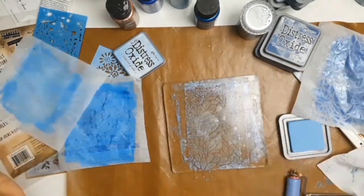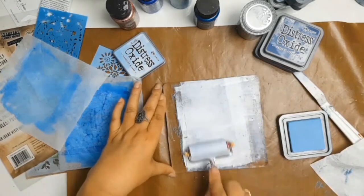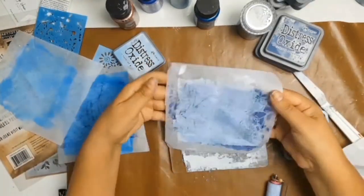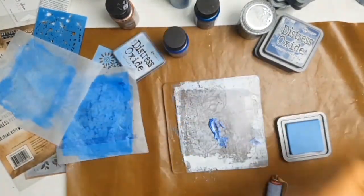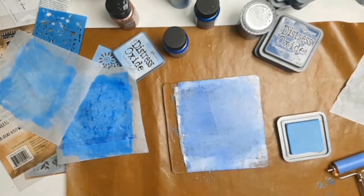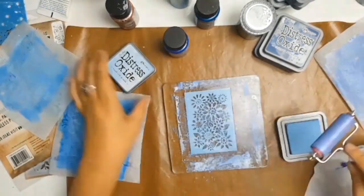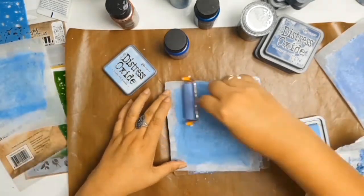I just used whatever stencils I could find — whatever was on my desk. I started using my Distress Oxides because my selection of paints was pretty limited, so I know I'm going to be heading to Aunty Vera's website and ordering some of those Dina Wakely paints so that I can do some more jelly prints.